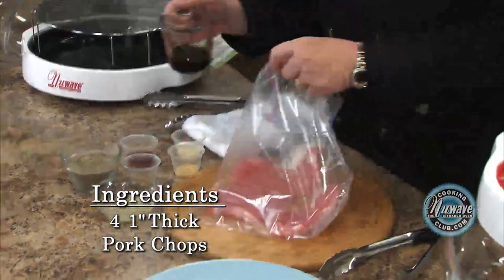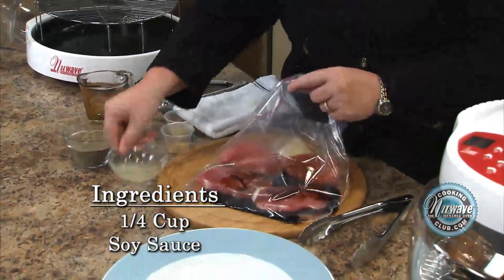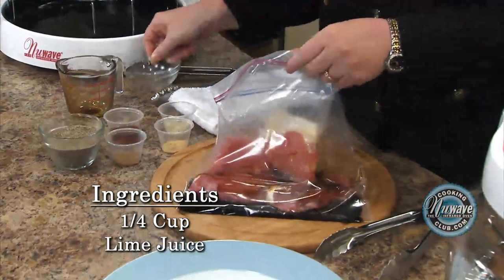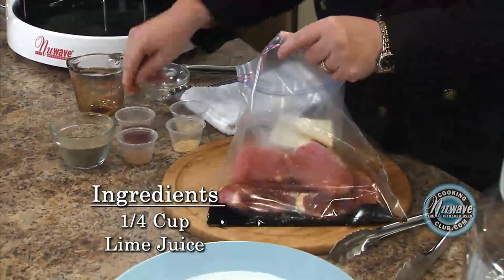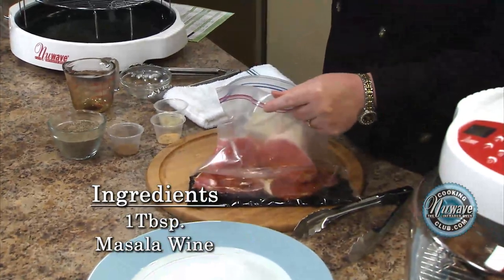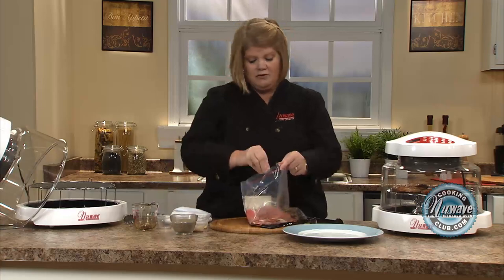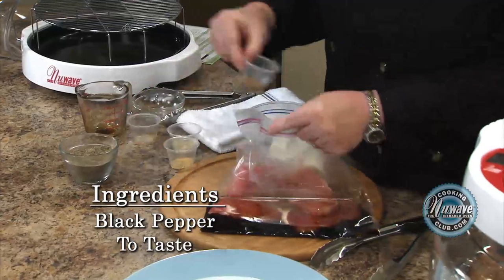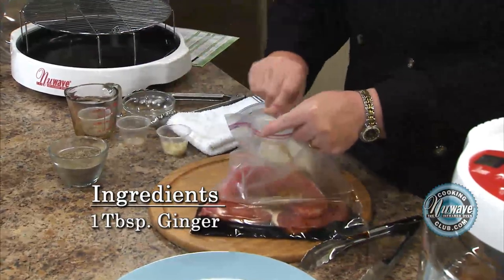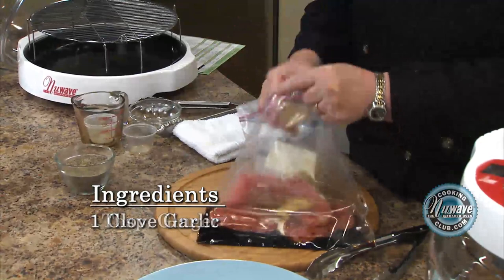This is kind of my base marinade. I use a little soy sauce. I've really been getting into using lime juice lately — limes are inexpensive, and it just adds a nice freshness. Some Marcello wine; if you don't have Marcello wine, you can use sherry, and if you don't want to use wine at all, just leave it out. Some black pepper, some cumin, some ginger — you can use fresh ginger, I had some dry — and then some garlic.